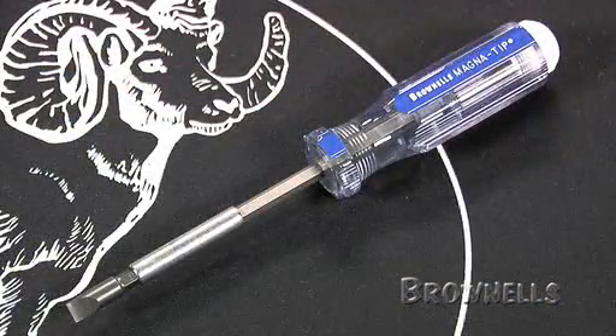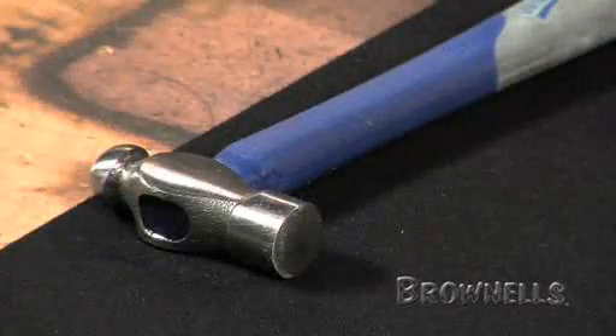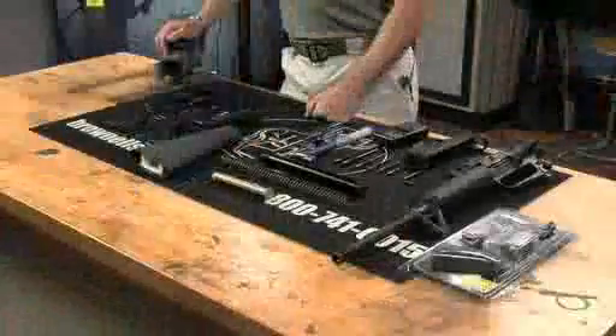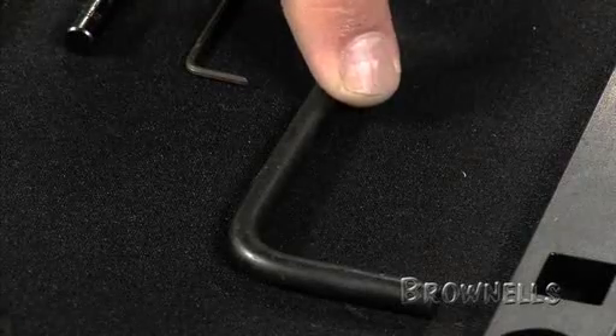The tools that you will need are the lower receiver vise block, a large tip flathead screwdriver, bolt catch pin punch, a number three and four roll pin holders and punches, a four ounce ball pin hammer, your bench vise, and a gun mat. You may find it helpful to have the Brownells Pivot Pin Installation Tool. It prevents the pivot pin spring and detent from launching out of your receiver while trying to install the pivot pin.